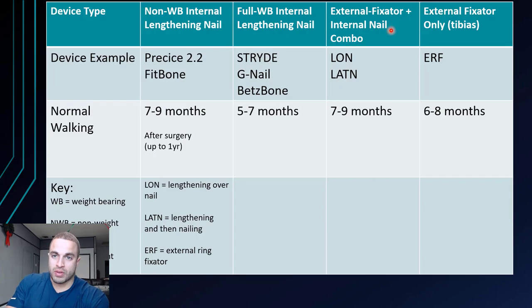For the lengthening over nail, the timeline goes back up — usually around eight months. That's because the pins go through the soft tissue, muscles, and fascia, which builds up scar tissue and adhesions. That rigidity causes stiffness in the muscles and a waddle or limp in your walk, so it takes more time to iron out those kinks. For the external ring fixator on the tibias, I only had one patient to reference and it was about six and a half to seven months, but I pushed it to eight because tibias heal slower and you always want to give some extra time.